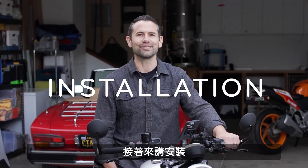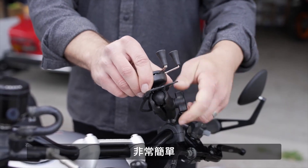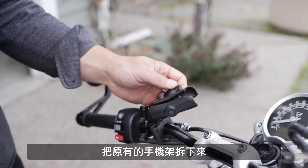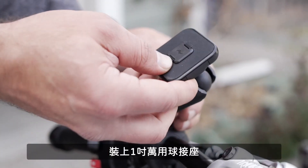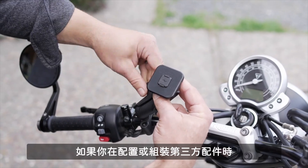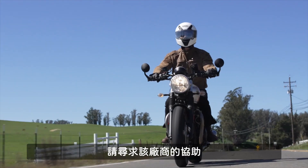Let's talk installation. Installing the 1-inch Ball Adapter onto your ball and socket mount is as simple as loosening the mounting arm, removing the existing phone holder, inserting our Peak Design Adapter, adjusting your viewing angle, and re-tightening the ball joint. If you need help designing or installing your third-party components, please consult with that manufacturer.